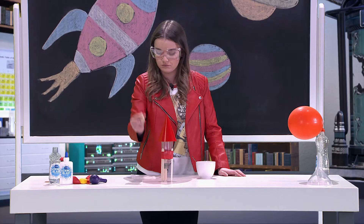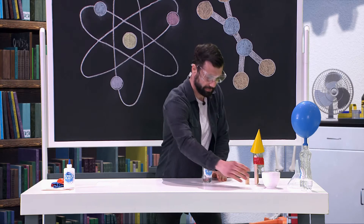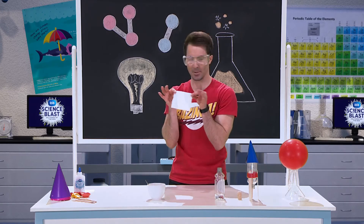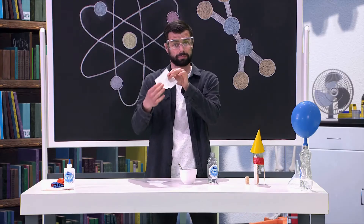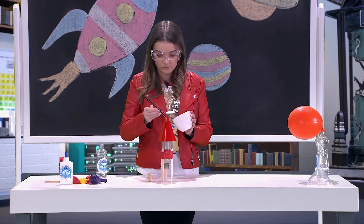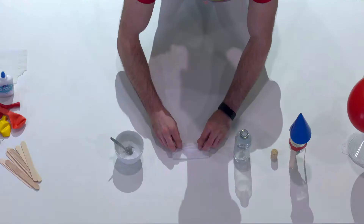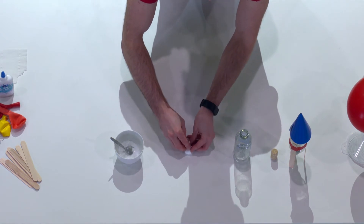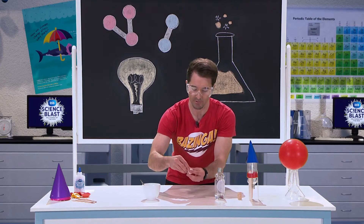It's time now to prepare our rocket fuel. Let's prepare the baking soda first. You'll need one sheet of toilet paper just like this. You're going to get a teaspoon of baking soda, put it onto the tissue paper and then wrap the tissue paper up just like this. That's one part of our fuel.